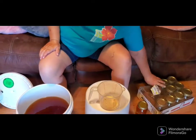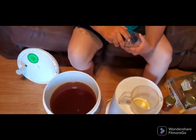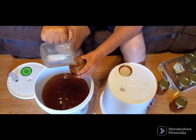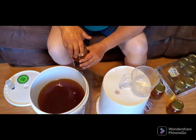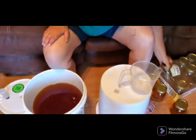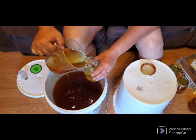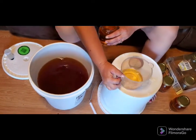Very pretty, huh? Now, these are pint jars that I'm putting them in, if you're wondering. This wine has finished working so I can put them in a drawer and close the lid on it. I'm hoping I can get down to the bottom so we can see what the impurities in the bottom are looking like.